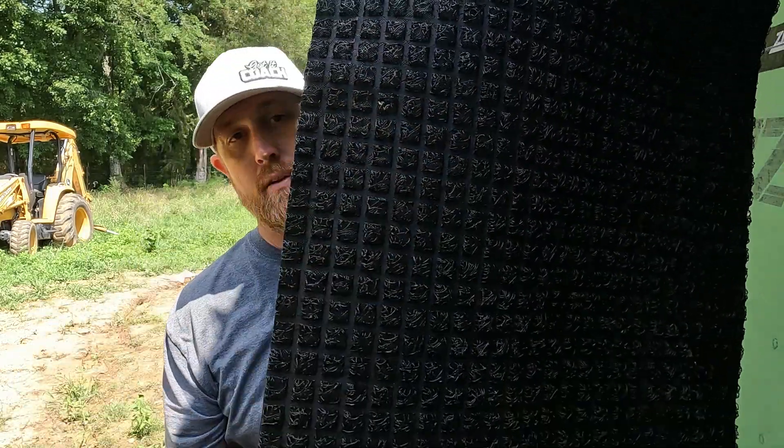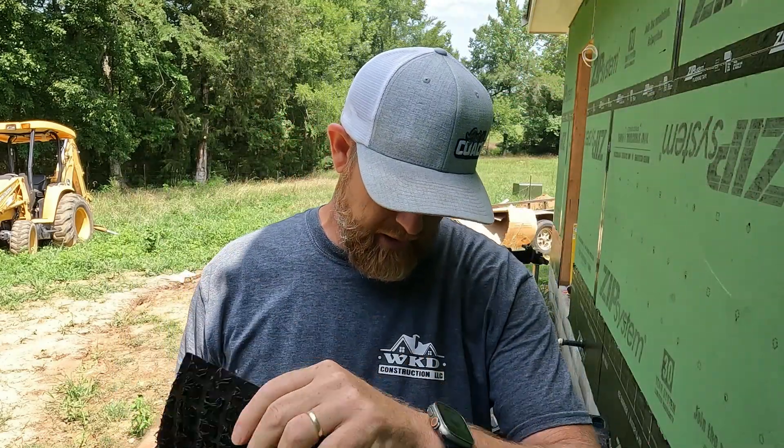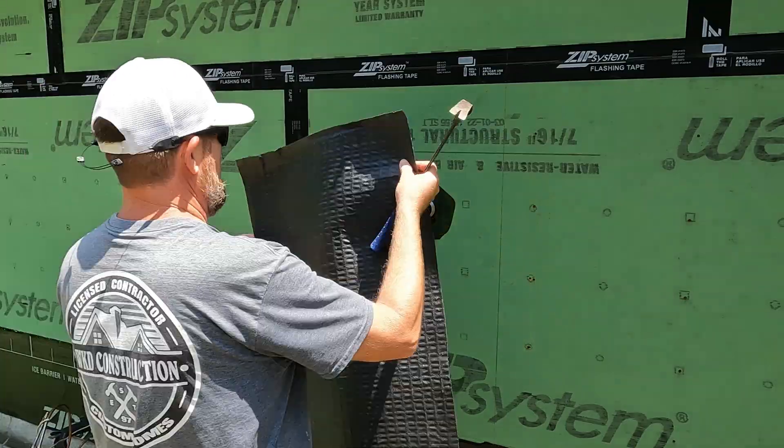Now that we have our nipple flashed, I'm going to install the ZIP system rain screen. It doesn't have their logo on it yet — it's just been released to a few lucky influencers, and I'm very blessed to be one of them. I'm going to have representatives from Huber come down to make sure I install it and show y'all how to install it properly.